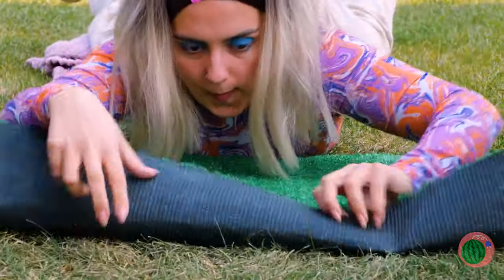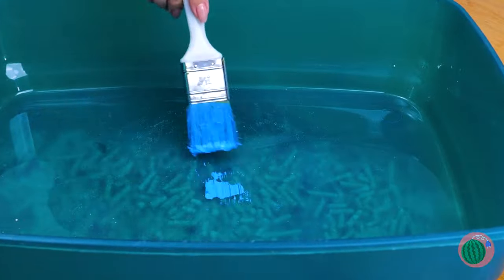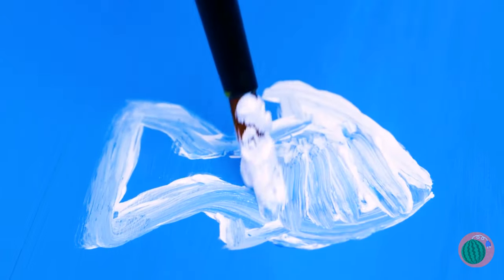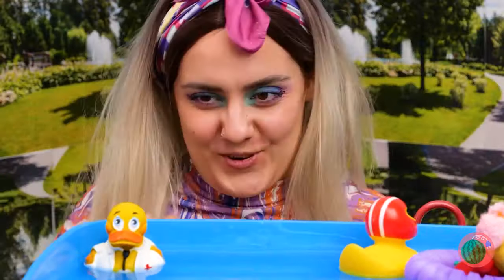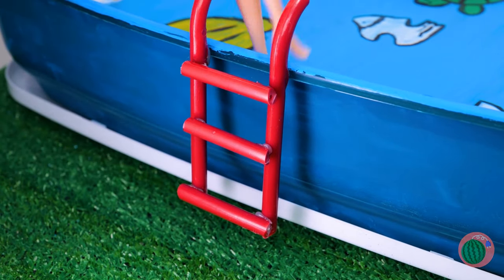Our dolly is feeling better already. What else can we make for her? This fake grass is just the right size to be her lawn. Next, we'll need an empty container — give it a nice coat of paint, maybe give it a nice ocean theme. Now fill it up with water — it's our brand new pool. We've got all our ducks in a row. Plastic hanger parts can become a handy pool ladder. Now it's time for a relaxing dip in the pool.